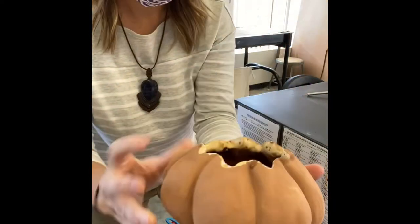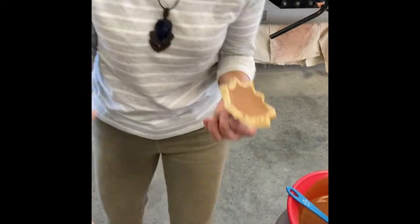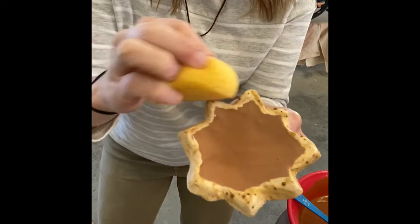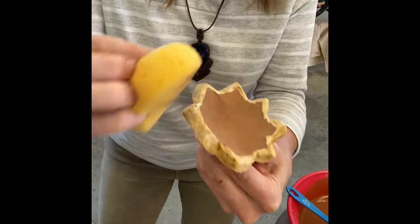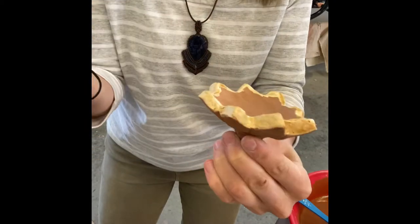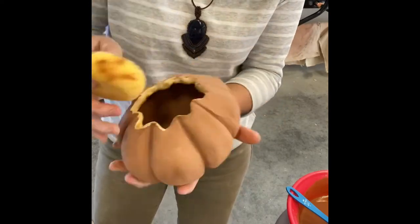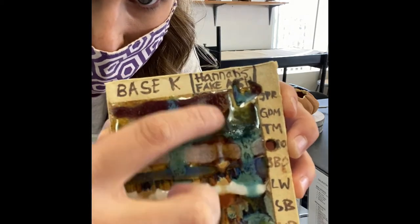We've got a nice even consistency all over. Whenever you wax resist something — see how the glaze actually bubbles up on that wax resist? You're going to want to remove that. I just take a damp sponge and clean it off. Then I'm going to use Lynette's Opal — this is Hannah's Fake Ash dipped once and it's got a bunch of glazes going over it, and right here we have Lynette's Opal.